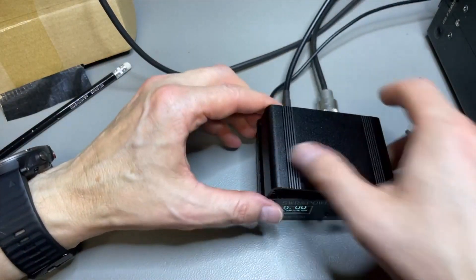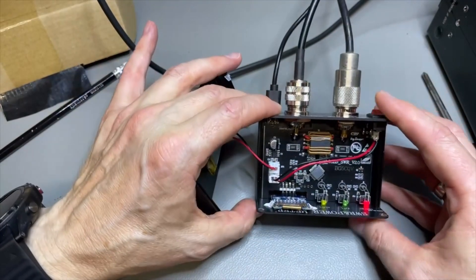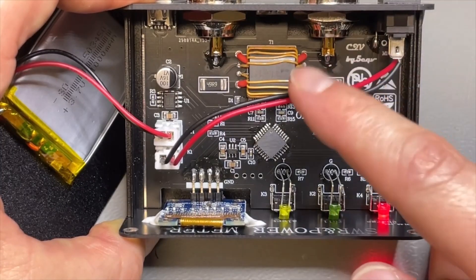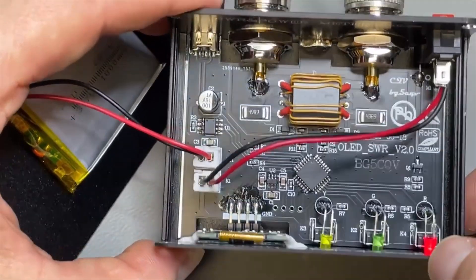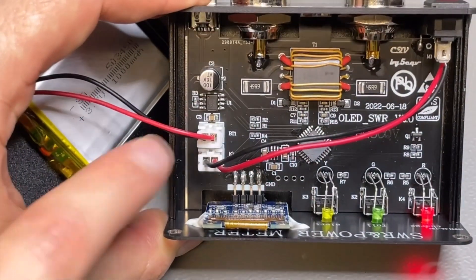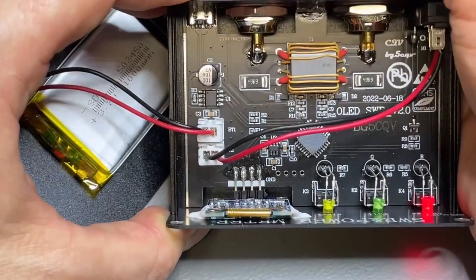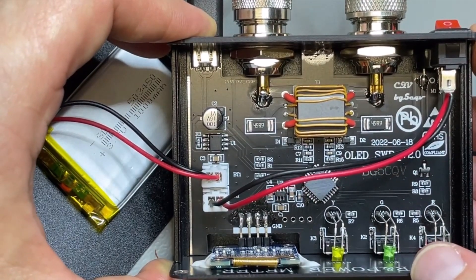Let's have a look inside. The battery on top looks good — not swollen. We can see the BG5 designer label — it is already revision SWR V2. It looks like a proper PCB, nothing to be ashamed of. The charge chips are standard. On the RF side, the plugs are soldered directly to the board — very solid connections. I'd prefer a small wire between them, but the very short connection is actually another plus.